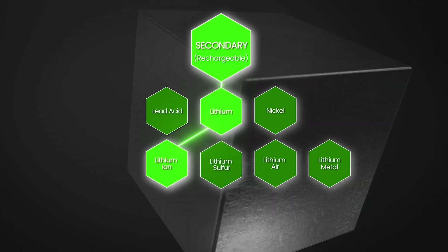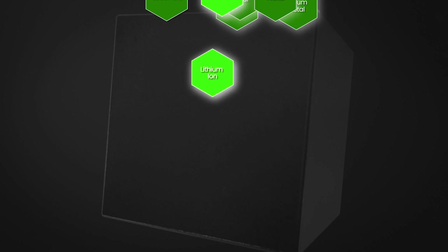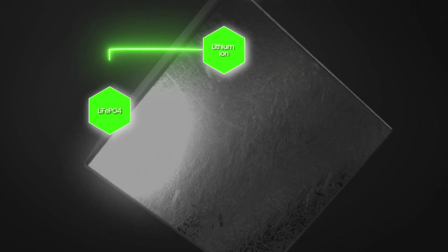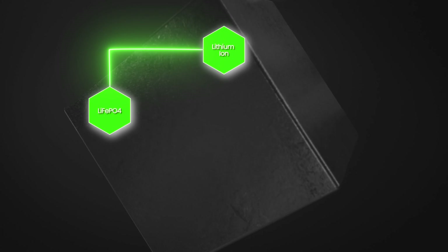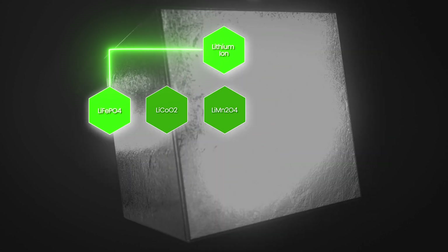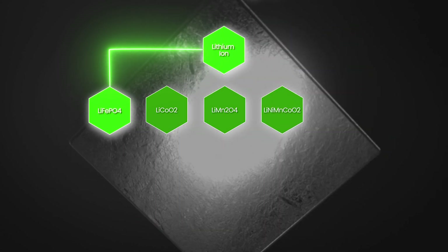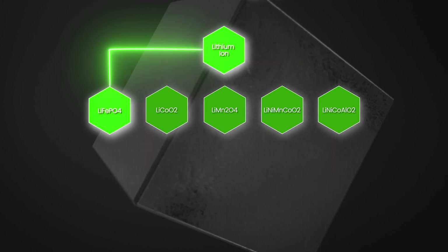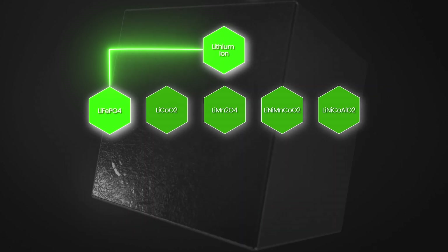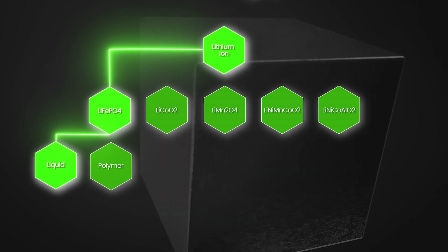We're going to focus on lithium ion rechargeable batteries, which would branch off from here. Under there we'd have the familiar lithium iron phosphate, as well as other lithium options, the most common usually including cobalt like lithium cobalt oxide, manganese like lithium manganese oxide, or nickel such as lithium nickel manganese cobalt oxide, or lithium nickel cobalt aluminium oxide. And then even under that level there are different electrolytes, like liquid, polymer, or solid.